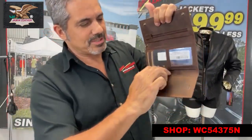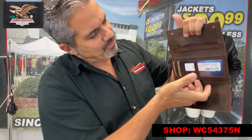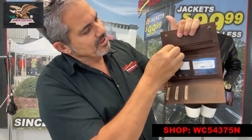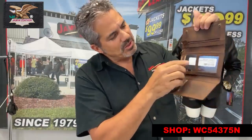People don't have checkbooks these days, but some people still do. You can put a checkbook in here, or you can put your bills in here, as well as a zipper here to keep your coins in or other important items, as well as credit card slots.